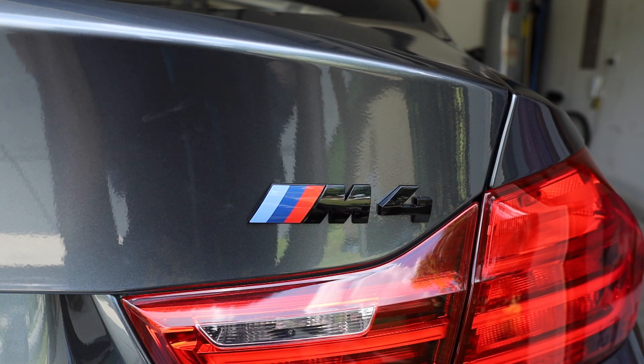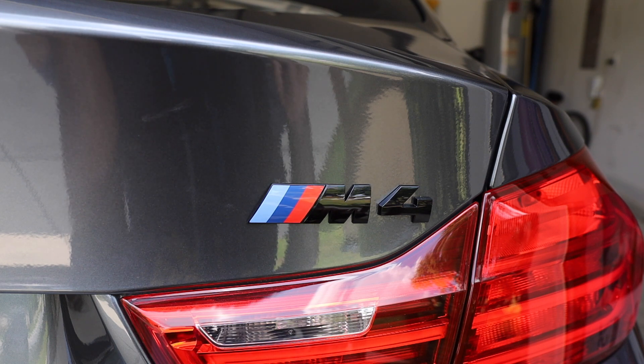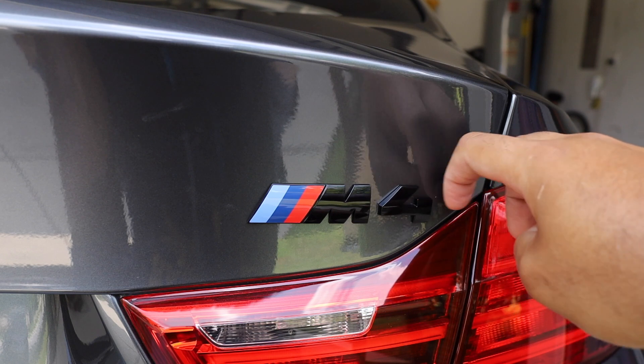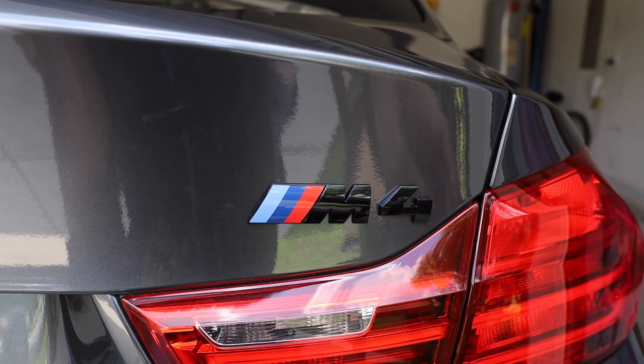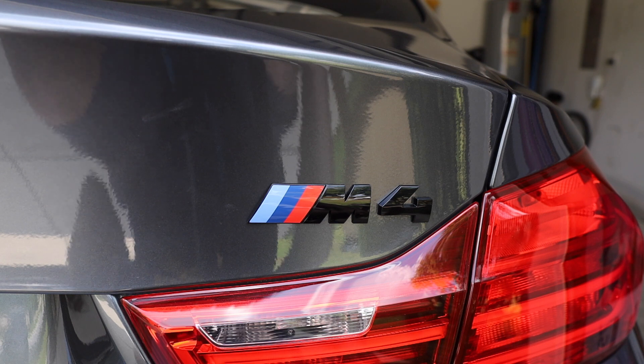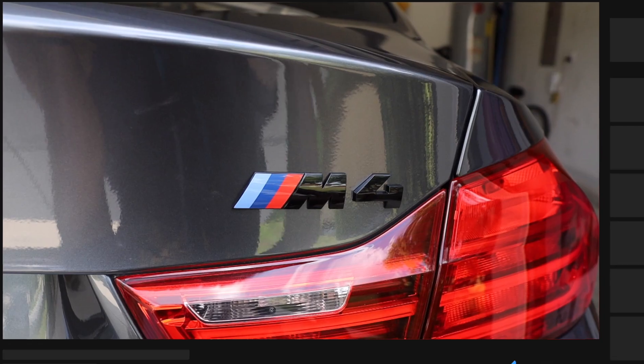Pretty short, simple, sweet, easy video today — just installing my rear BMW M4 badge. The stock one comes in chrome, but this is the gloss black one, which matches the gloss black fender I did in yesterday's video. This is actually the badge that comes on the Competition package M4s and M3s, and I believe the CS and GTS as well. Super simple, easy mod — I think it's going to flow well with the plans I have for the car. Hope y'all like this video — please like, subscribe, comment down below, and I'll holla at y'all later. Peace.